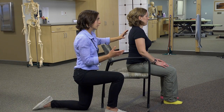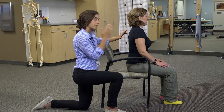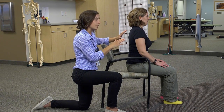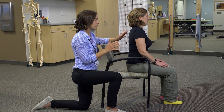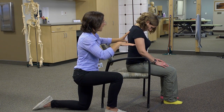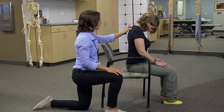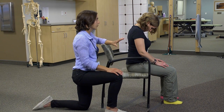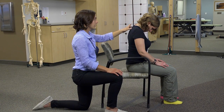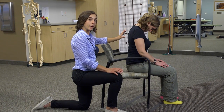These neck stretches stretch different muscles that go from shoulder to neck. Ashley is going to be changing her head position slightly to put a stretch on those different muscles. Go ahead and just hang your head forward and let everything stretch right down the back. This is just a general head hang, and this stretches the muscles that are right behind the neck.